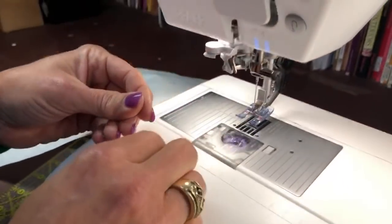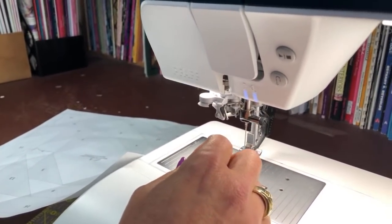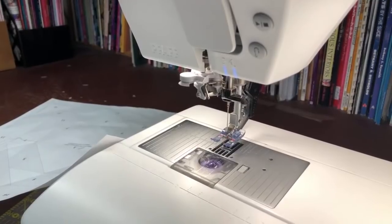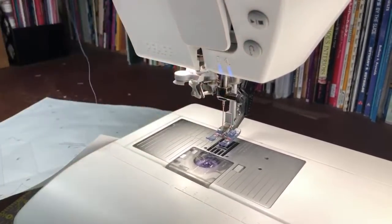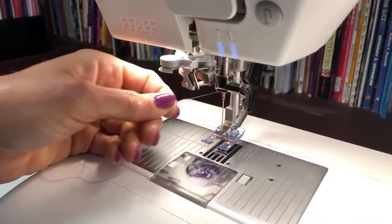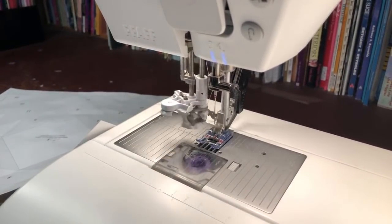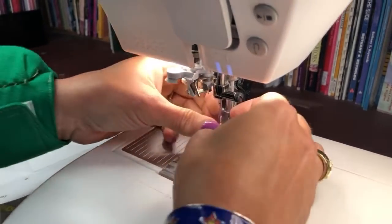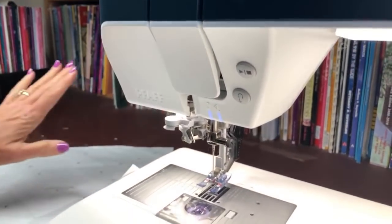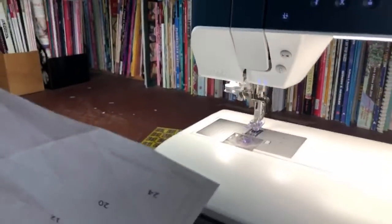My thread just broke — something's caught. Stay right there because I want to show you something cool. Whenever you break a thread, re-threading is always a good idea, but watch this hands-free automatic threading. My hands are not touching it — and the machine is threaded. If you're not applauding in awe right now, I'll be shocked, because the first time I saw that I was amazed.